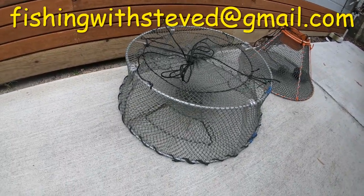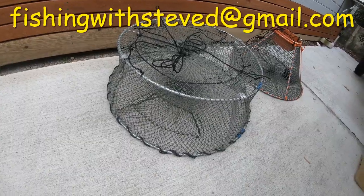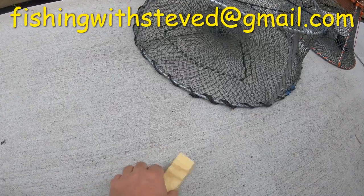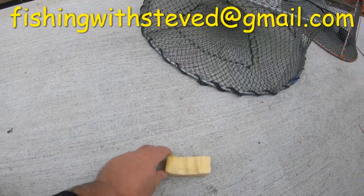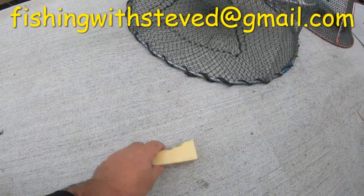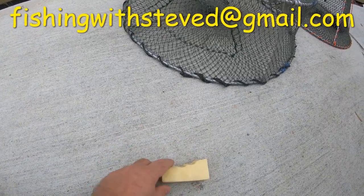Let's have a look at more baits that people can use, because I've been asked a lot about this. First one is a block of cheese — good old cheese. There are a couple of ways you can rig these: you can put a hole through the middle, put a cable tie through it, or just cut it up into bits and put it in your bait containers.